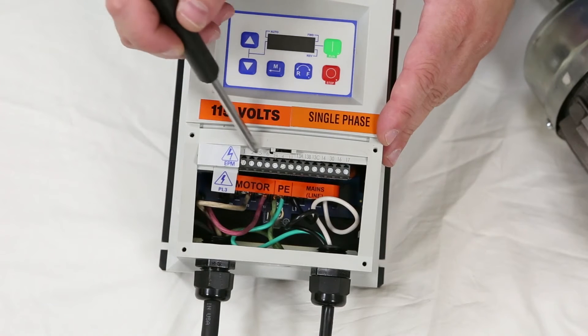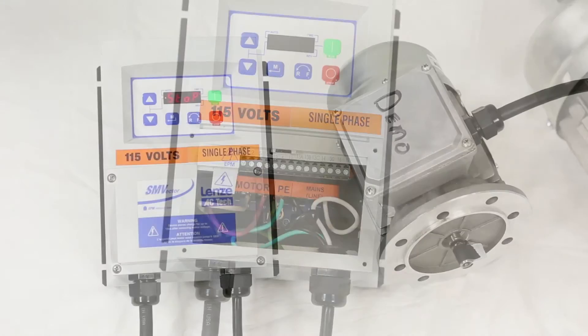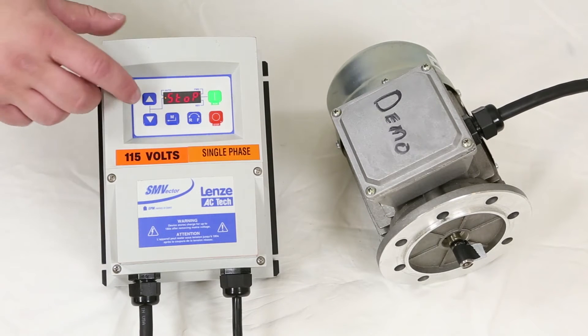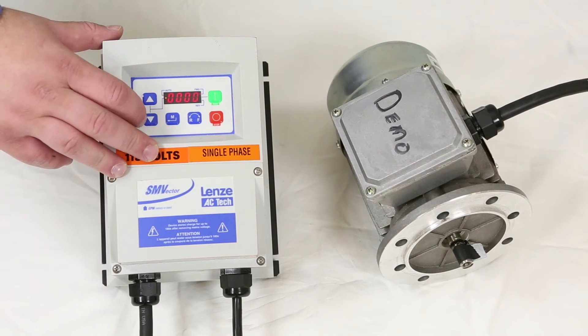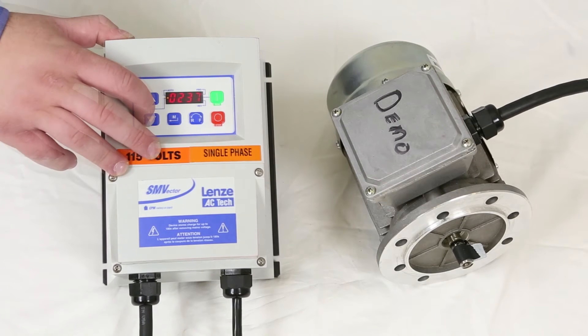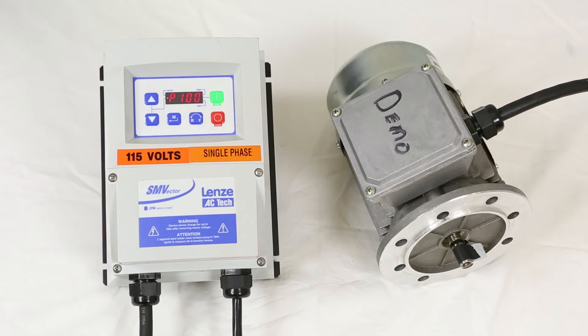We recommend you refer to the vendor manual for that process. After wiring the motor and supplying power to the controller, we need to adjust the parameters to operate the motor. The first thing we need to do is turn off the password if it's enabled. This unit flashed 'pass', so there is a password set. The default password from Dorner is 225. Hit M, and now we're into our parameter settings.